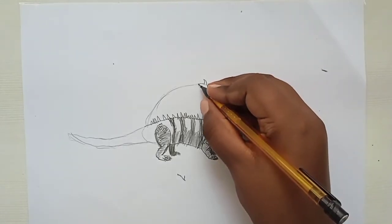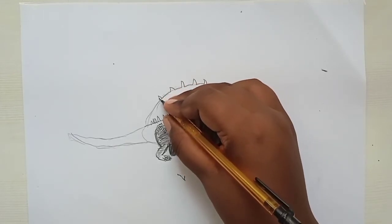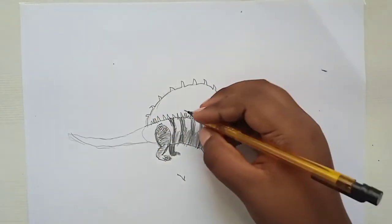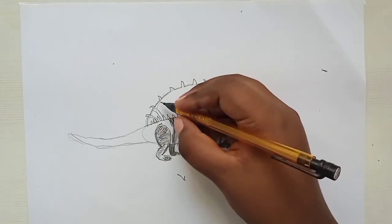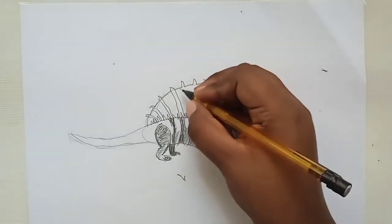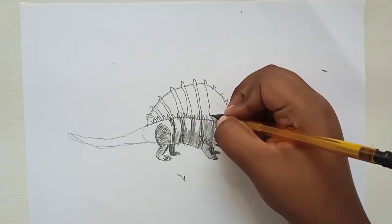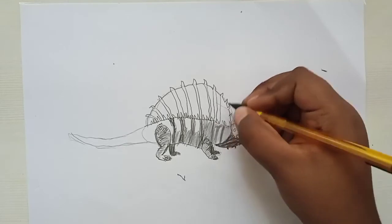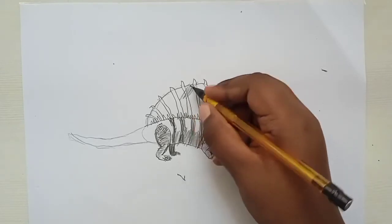Add more lines and spikes on the sail, we're nearly done. Do some stripes on the sail — it has many stripes. At the start and end of every spike, put a stripe. Make the stripes darker to differentiate, especially on the larger spikes at the beginning.